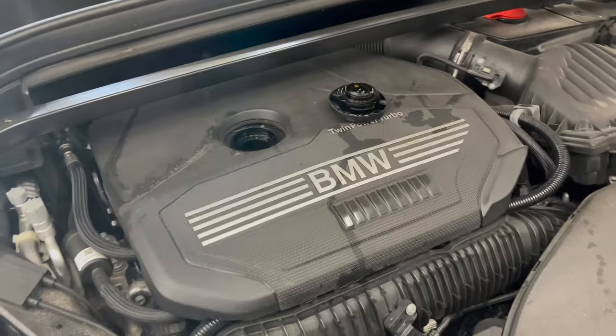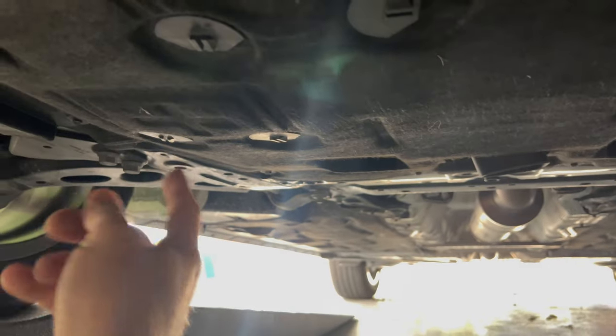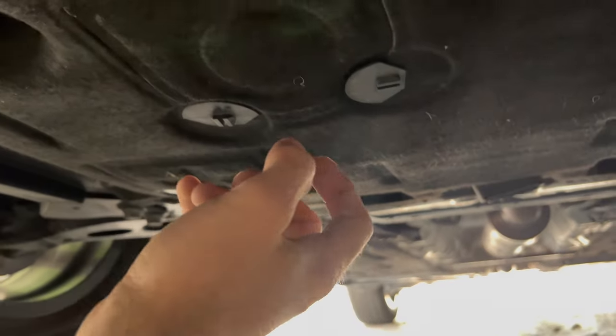Now if you come under the car, there's a set of two doors — one here and one here. You just twist these little plastic keys out of the way and open the door to access the oil drain plug and filter.